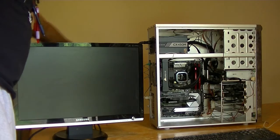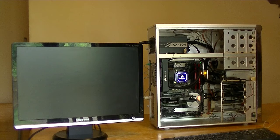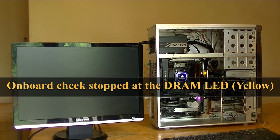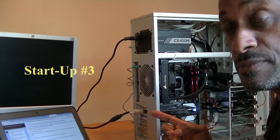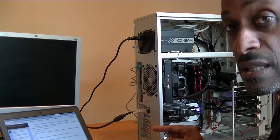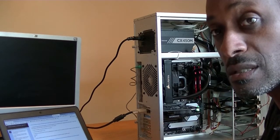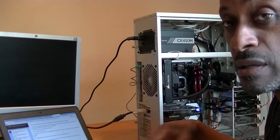I'll turn on the power supply and start up the computer. You can see the onboard LEDs are starting to go through their sequence. If it stops at any particular spot, we know we have to go back and figure out what's wrong. We're going to try this again — it seemed like there's a problem with the video card, possibly the installation, so I reinstalled it. Everything else seems to be working but we're not getting display. Let's try it again.